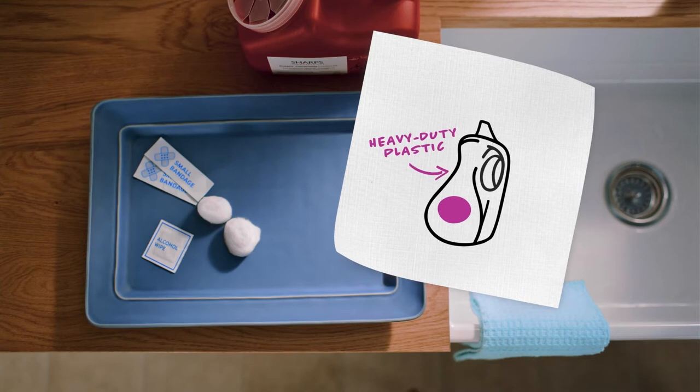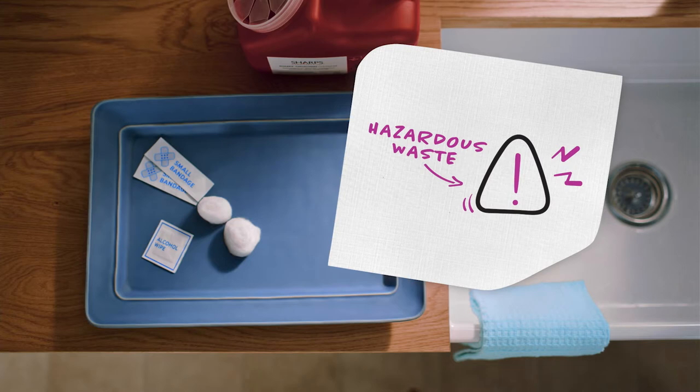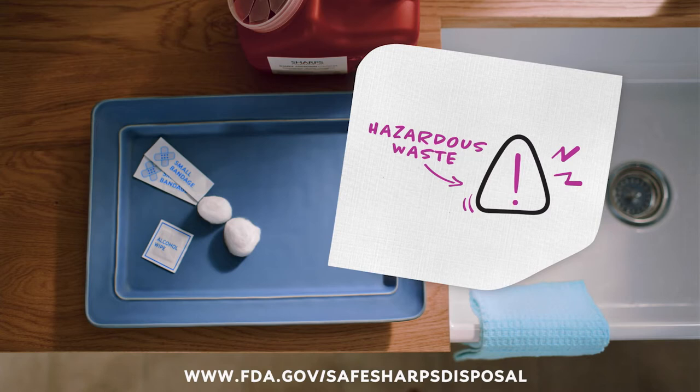The container should be made of heavy-duty plastic, be able to close with a tight-fitting, puncture-resistant lid, and be leak-resistant. Label the container so you and anyone else that comes across it knows it has hazardous waste inside. When your container is almost full, follow your local guidelines on how to dispose of your sharps container. You can call your healthcare professional or visit the FDA website for more information.